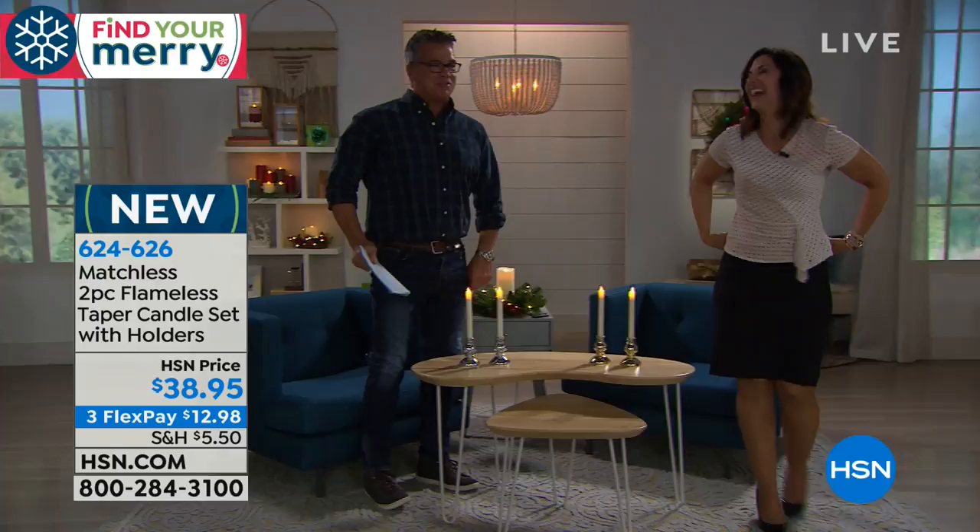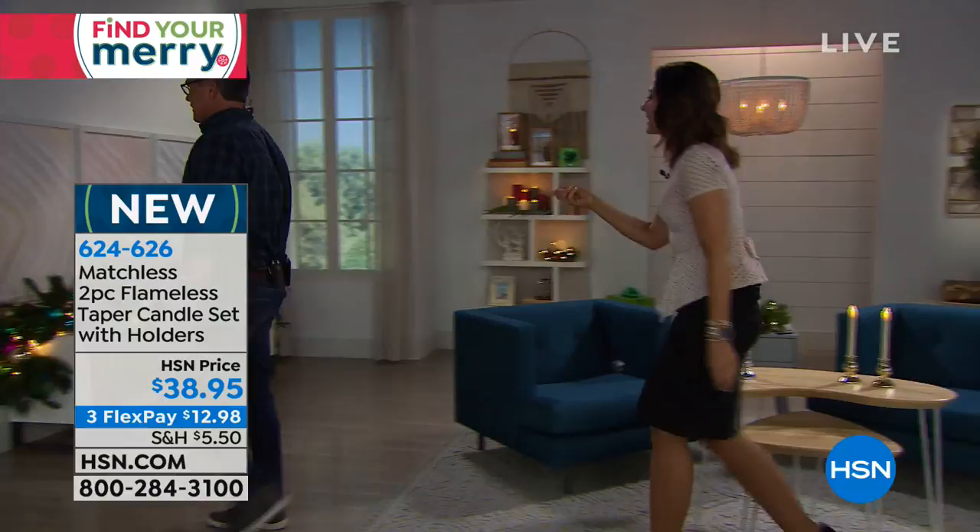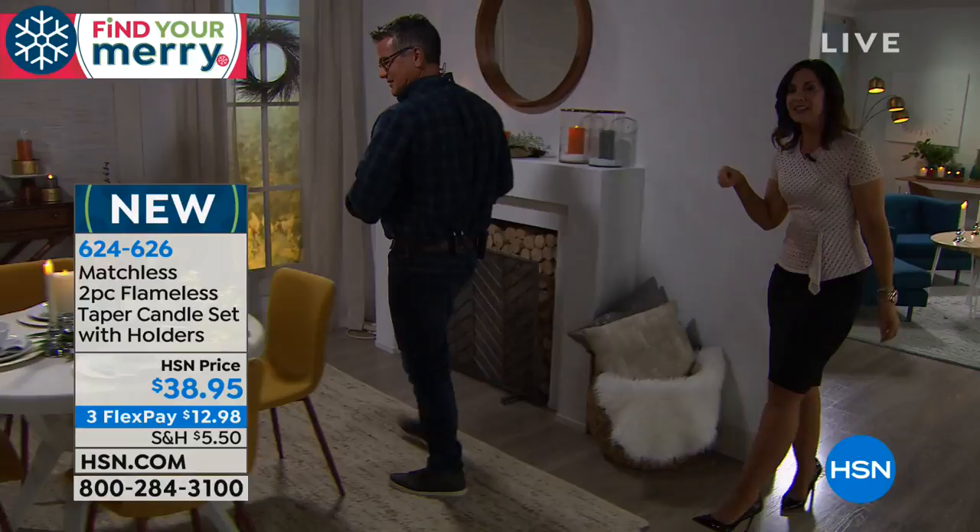Let's go over dimensions — we're going to walk over and take a look. These are just shy of 8.75 inches tall. Come on in and take a look.